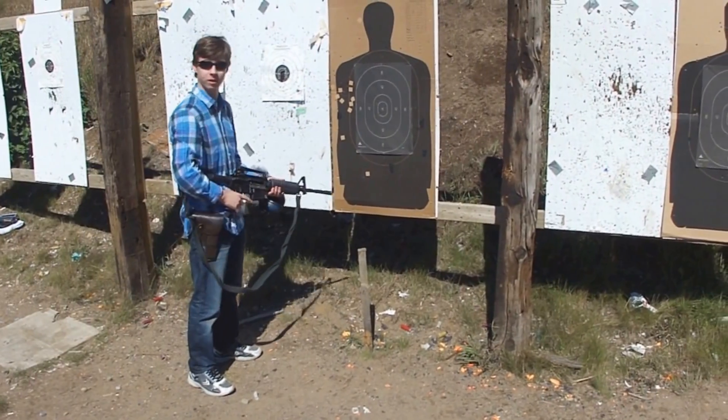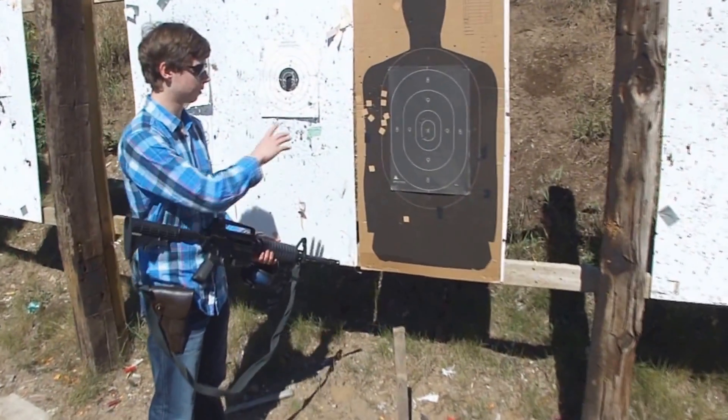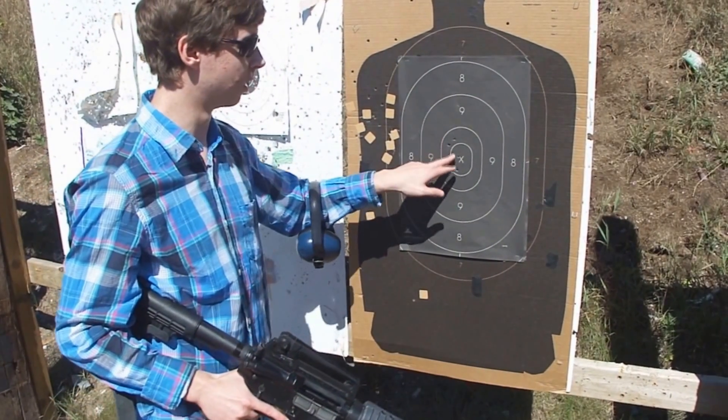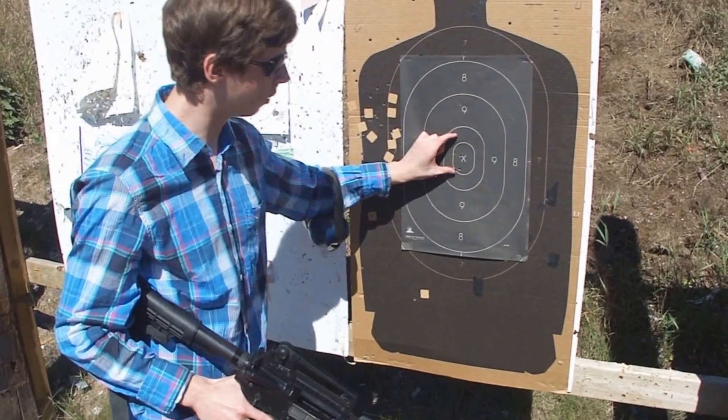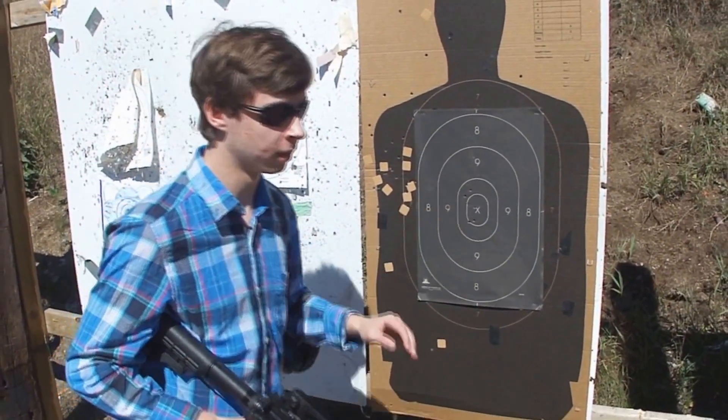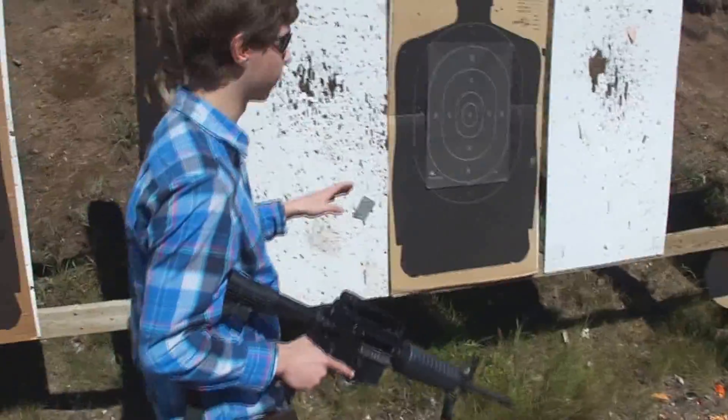So this is the target from 25 meters while I was kneeling. Now this is overall a pretty darn good grouping. As you can see, there's one dead in the center and overall maybe about a two and a half inch grouping. Really good grouping while kneeling.